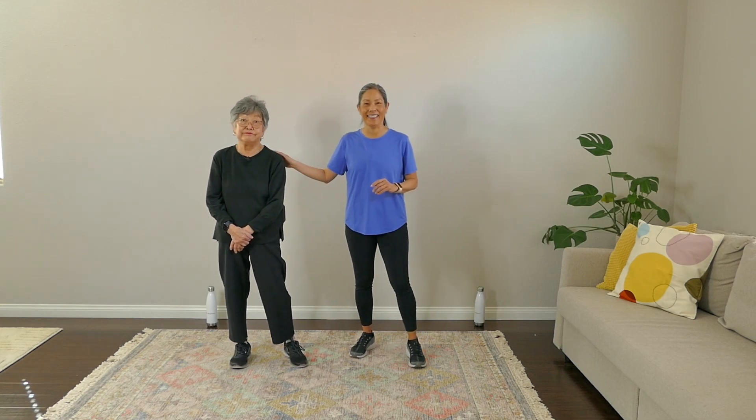Hey there, April Viestenex here with my mom, Aiko. Many friends have told us that they're recovering from COVID and are wondering how to get back into exercise. Well, full disclosure, my mom and I have both had COVID. You share everything. And thankfully we had mild cases.